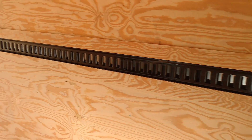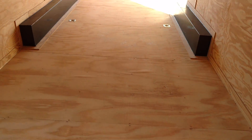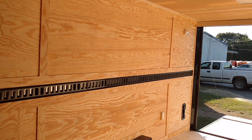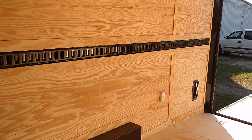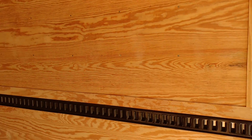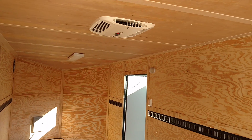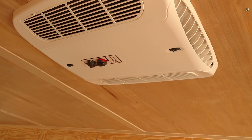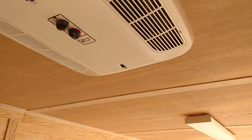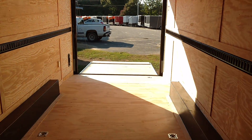The E-Track is recessed in and welded, trimmed out perfectly. It runs down each wall — very convenient for tying stuff down. You can put a clip in one of those slots anywhere you want to, so if what you're tying down changes frequently, E-Track is definitely the way to go. There's a receptacle, a light towards the back that runs off the truck, and two full-foot fluorescent lights. It also has AC — a 13.5 BTU Coleman, top of the line, with a heat strip in it. It's insulated with a sealant liner, and a beautiful finish on the inside of the wood.